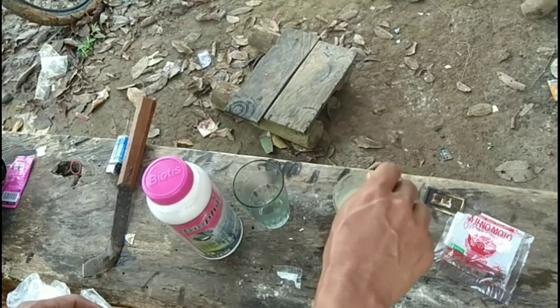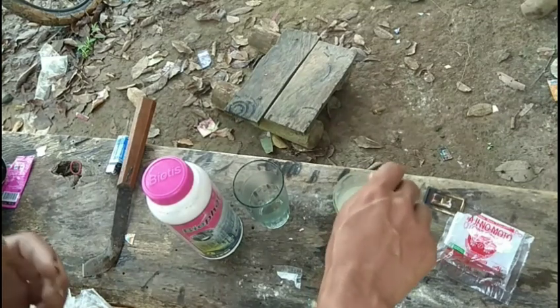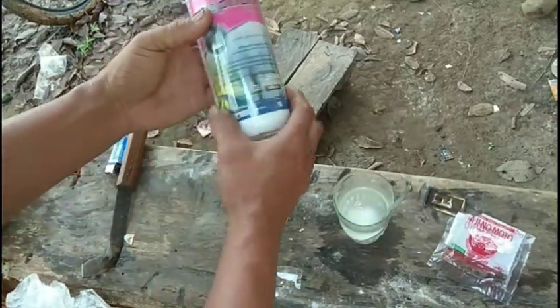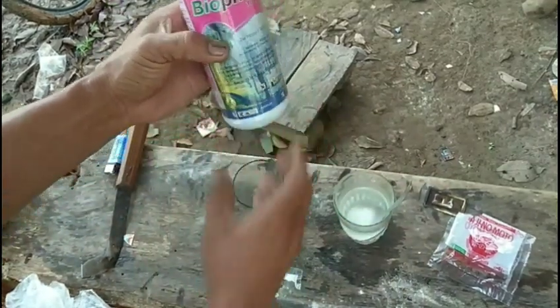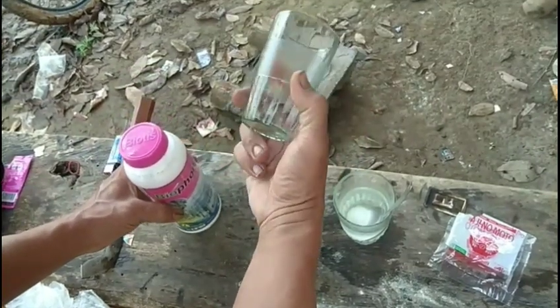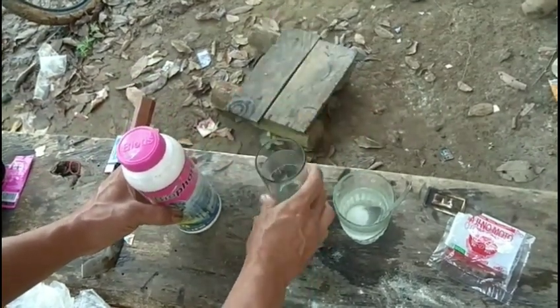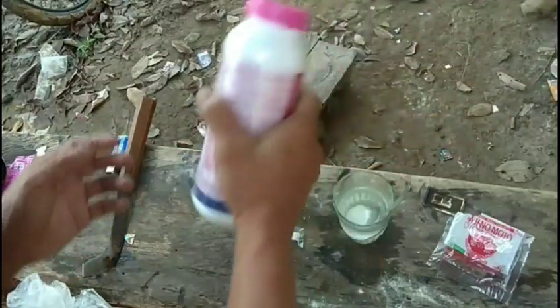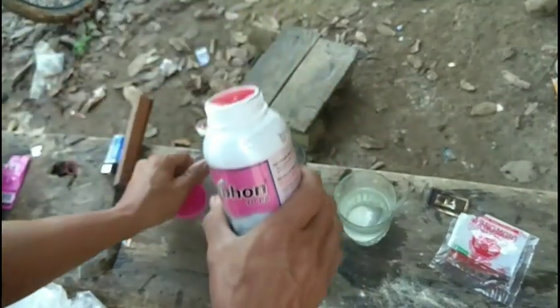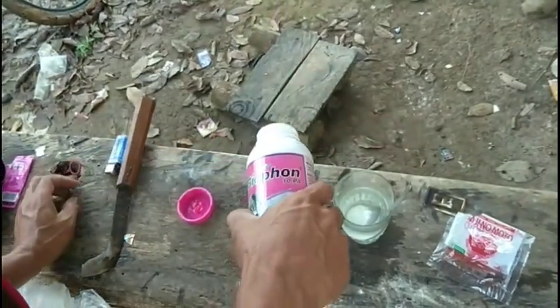Kita kucak, kita kucak biar hancur. Setelah itu kita akan siapkan yaitu obat Biopornnya. Obat Biopon ini kita isinya di gelas ini separuh saja. Separuhnya, seperti ini. Jangan lupa ini diboncang dulu, diboncang. Seperti itu langsung kita campur saja. Seperti ini.